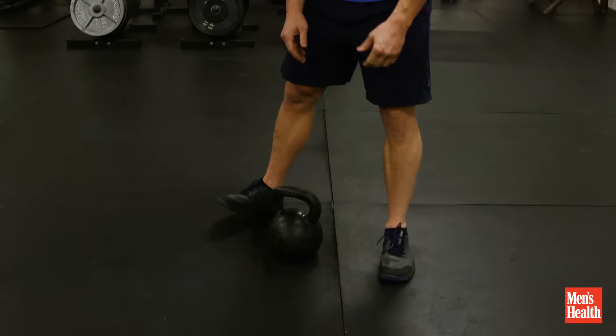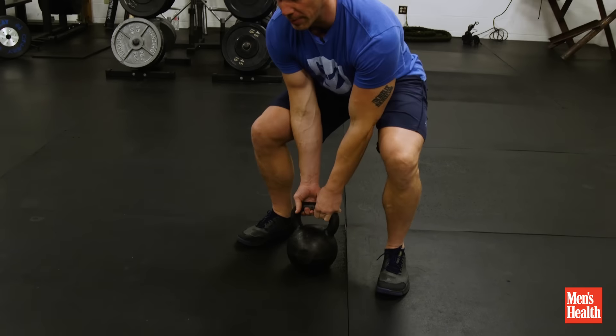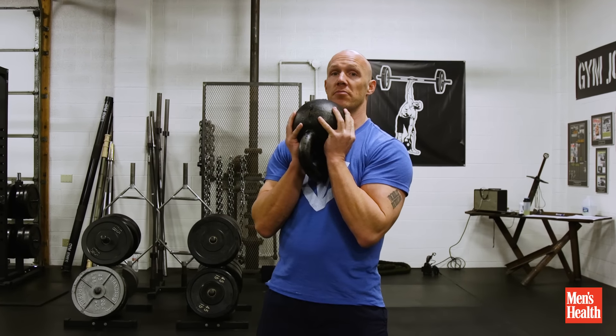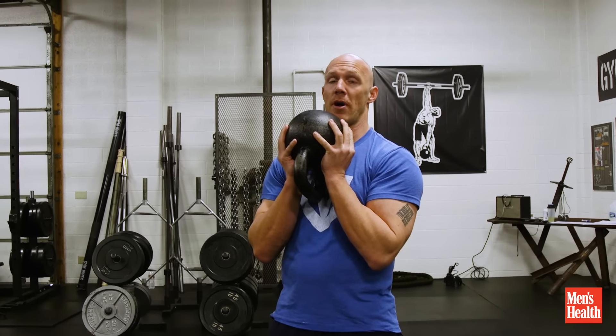If you're looking for a great exercise to strengthen both your legs and your core, the Goblet Squat is your go-to movement. It's pretty easy. You just pick up a kettlebell — you could also use a dumbbell if you didn't have a kettlebell. Hold it against your collarbones, and then with your body upright,